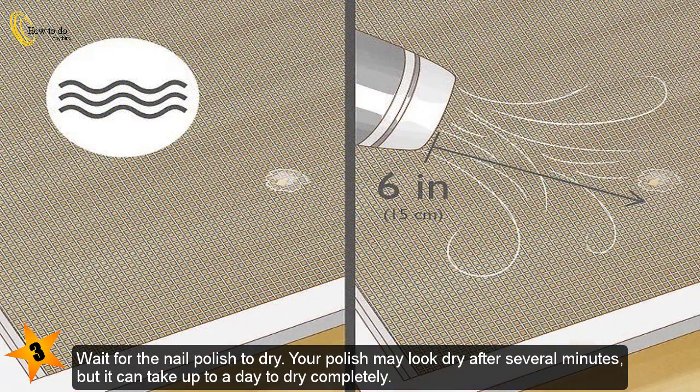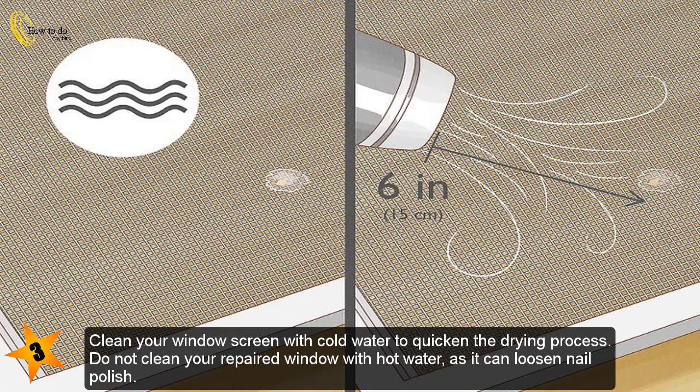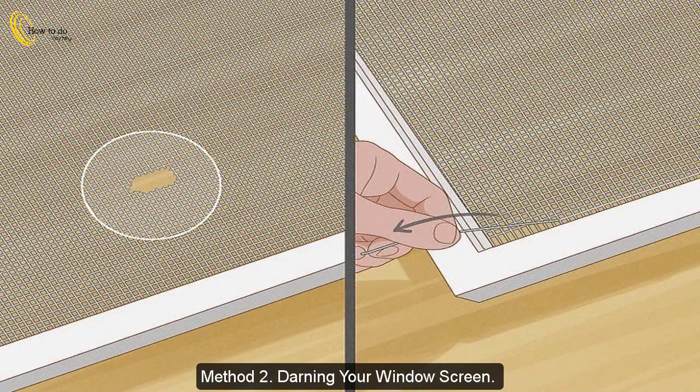If you're worried about accidental drips, place a cloth or paper towel over the area you're repairing. Wait for the nail polish to dry. Your polish may look dry after several minutes, but it can take up to a day to dry completely. If you don't have time, use a hair dryer on the cool setting, held about 6 inches (15 centimeters) away, for about one minute. Clean your window screen with cold water to quicken the drying process. Do not clean your repaired window with hot water, as it can loosen nail polish.